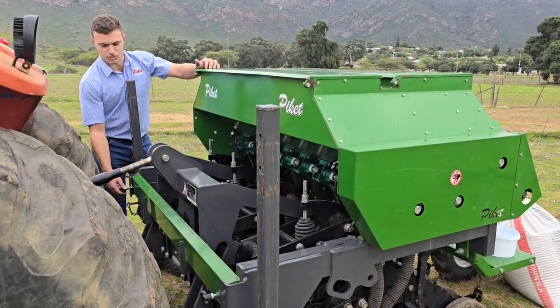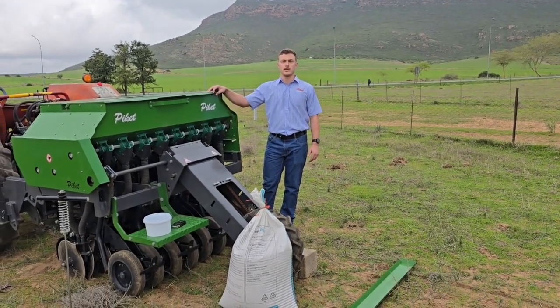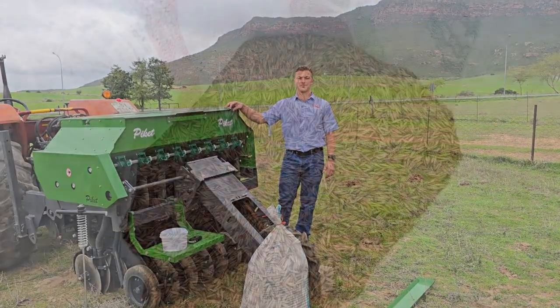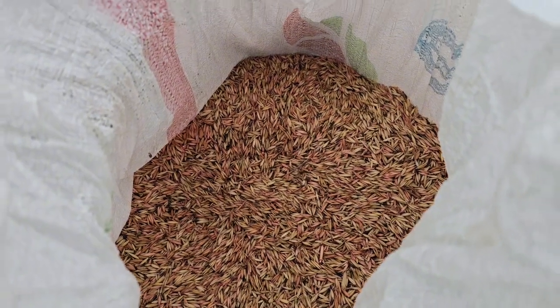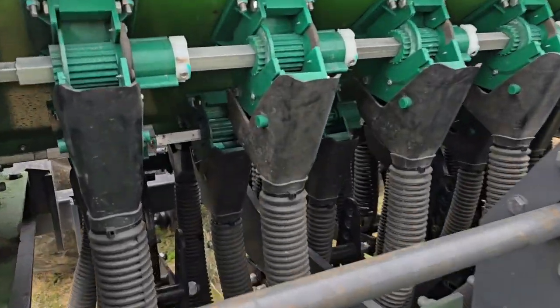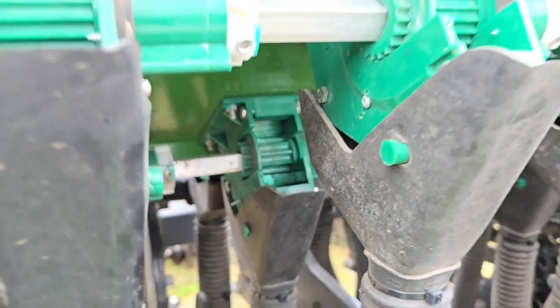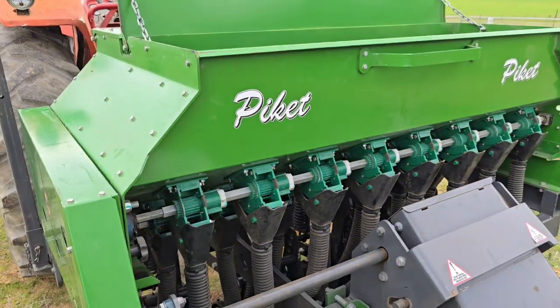The calibration trays are tied down with these knobs. Once we've got everything together we can start getting the machine ready for calibration as well as filling the machine with seed. For this demonstration we'll be seeding some oats, and as this is a medium-sized seed we will be using our medium-sized metering unit or 10-groove metering unit, which is the middle bin on this specific machine.